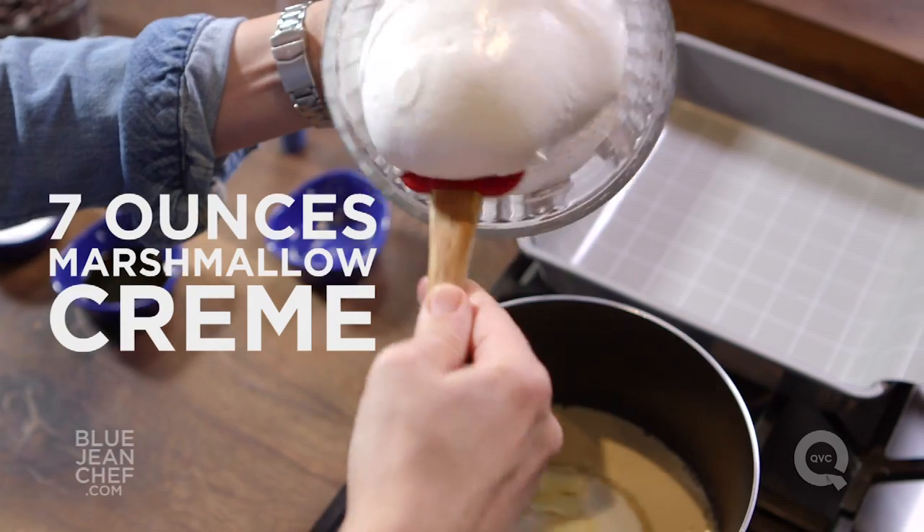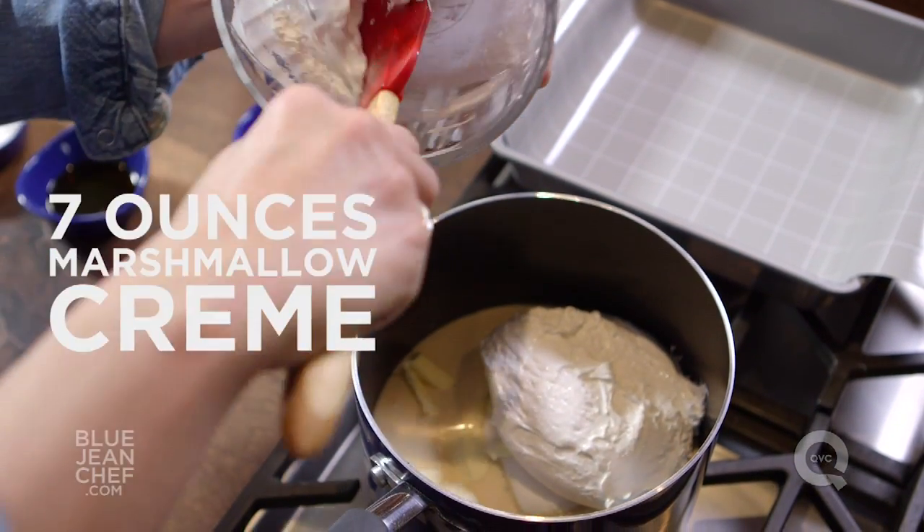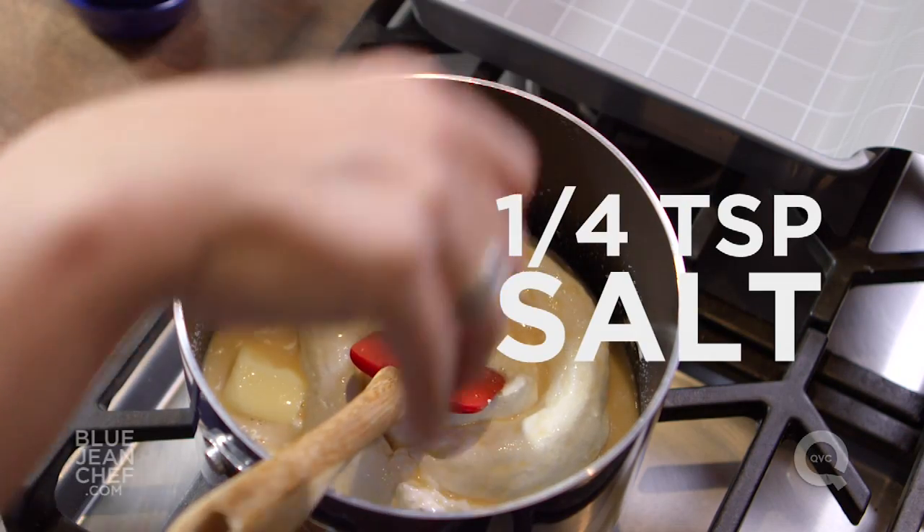A tip to get that marshmallow fluff out of the container is to actually grease your spatula just a little bit. Once that marshmallow fluff is in there and things start to melt, we're going to stir in our salt and our vanilla.